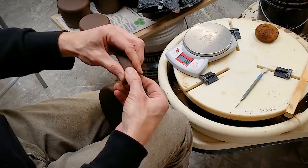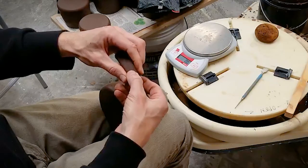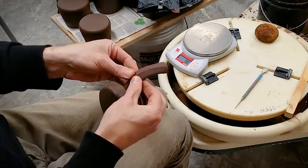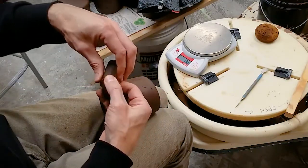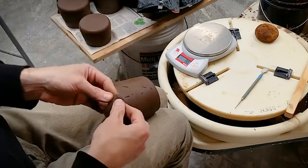I'll repeat those two pinches alternating back and forth until I have the desired shape. As I'm pinching I'm being careful not to pinch the ends of the lug. I want to retain those nice rounded shapes so I have a good connection point.